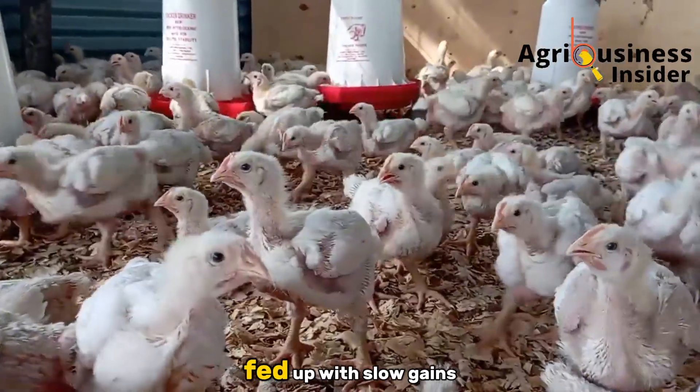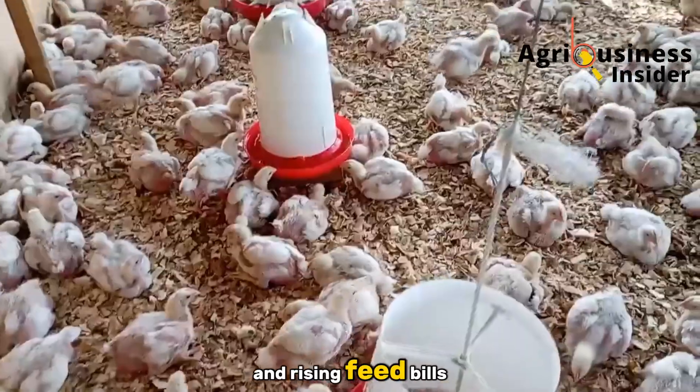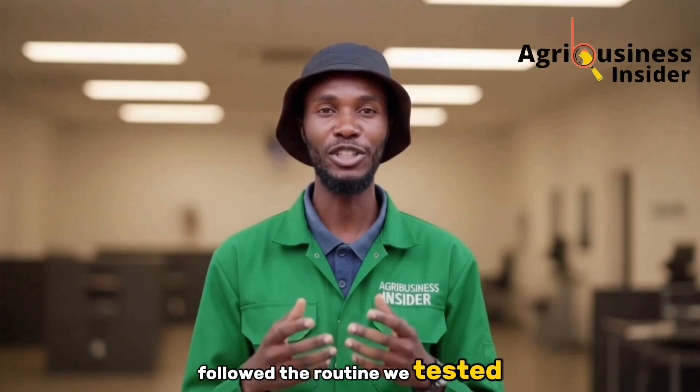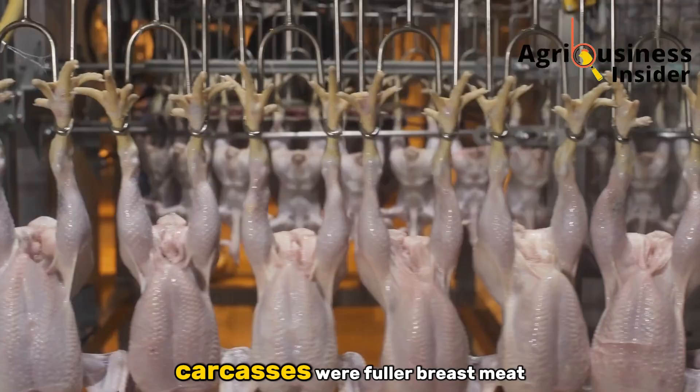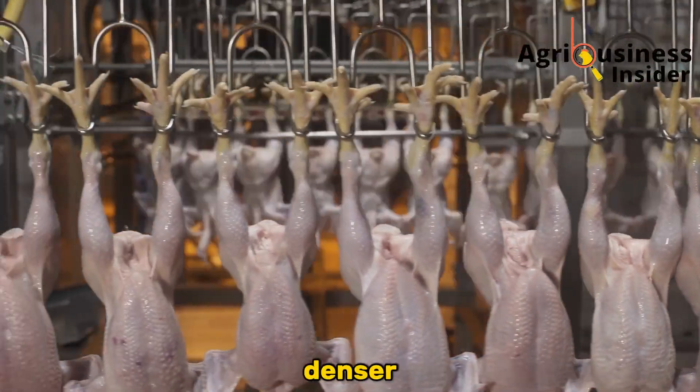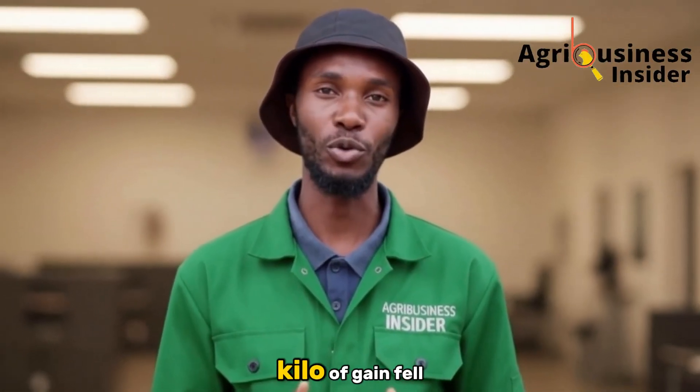One farmer in Nakuru, fed up with slow gains and rising feed bills, followed the routine we tested, and by day 35 his average bird weight jumped noticeably. Carcasses were fuller, breast meat denser, and his feed bill per kilo of gain fell.